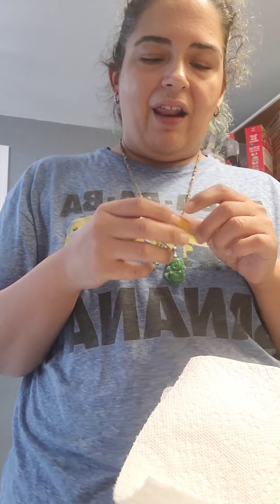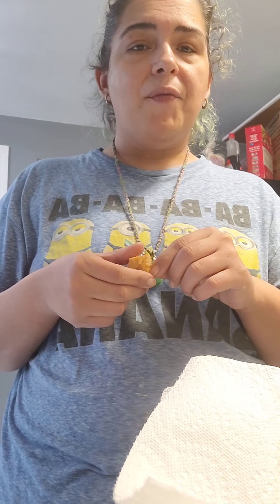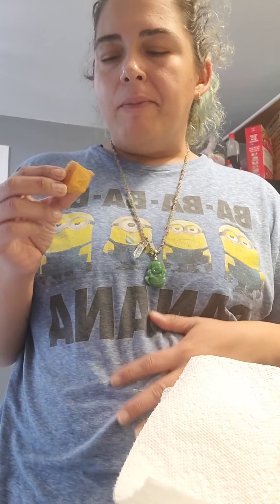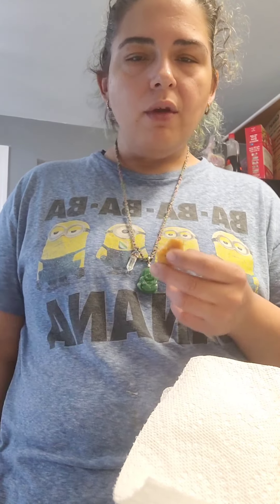Tofu absorbs the flavor of whatever you season it with — like a sponge. A lot of the recipes I've seen make a marinade or sauce to let it absorb the flavor. I think I should have done that. It's not bland, it's not bad, it just tastes like fried mush. I really needed to season the tofu and needed more flour.